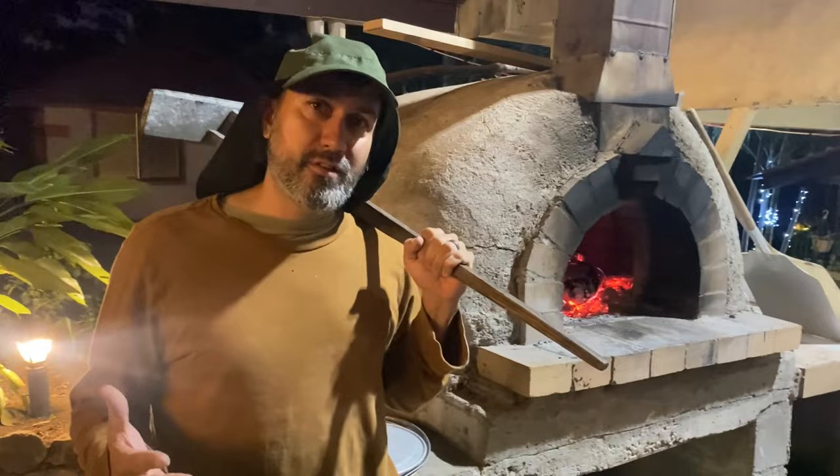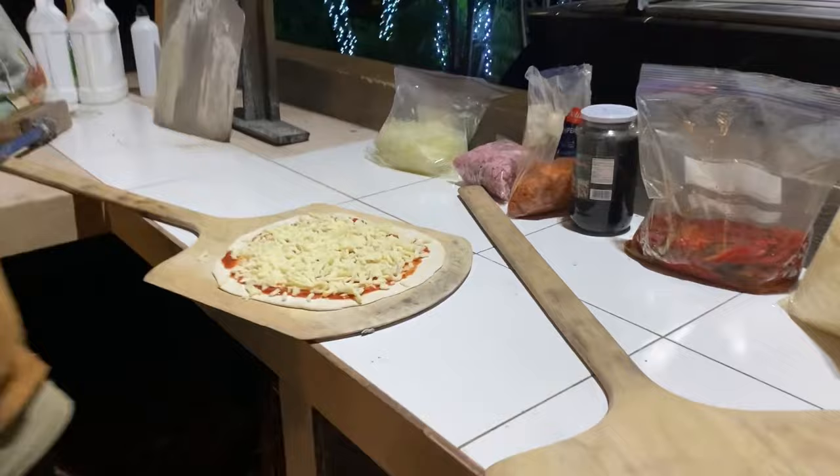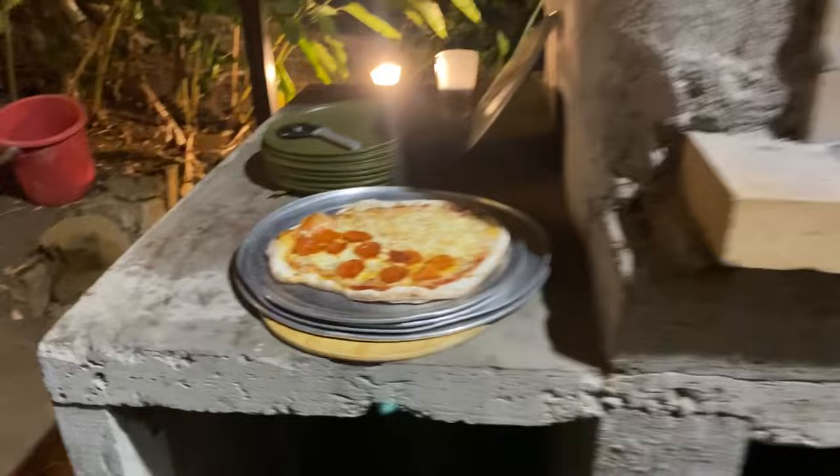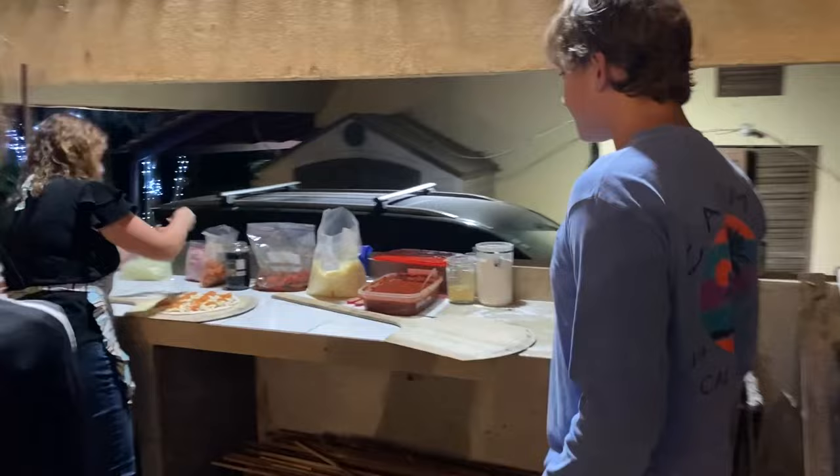Simple ingredients: flour, water, yeast, sugar, salt, olive oil — that's it. When you have pizza they like burn the crust usually, that's how wood-fired pizza works. Taking orders now — William, what do you order?